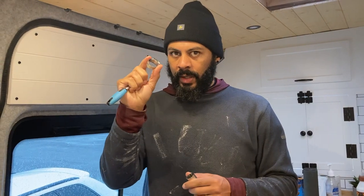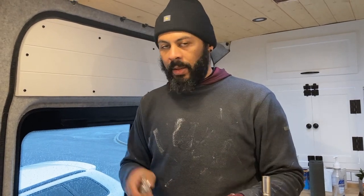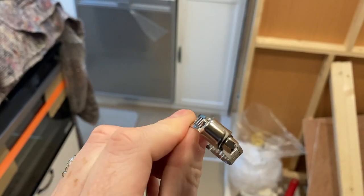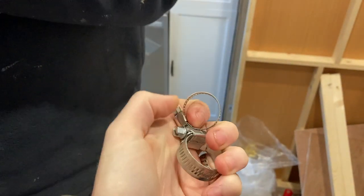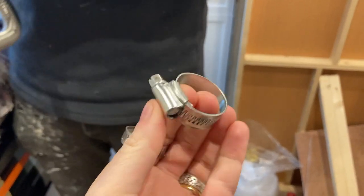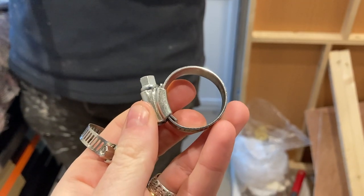The update is that we've got some better jubilee clips - proper heavy-duty ones from B&Q. They're quite expensive, about a pound each, but we only need four so it's not too bad. We're going to get the exhaust pipe on, the air intake on, and try to get as much of the installation done as possible. The ones that came with the kit are a little bit naff - we can't get them to tighten properly over the pipes, so these heavier-duty ones should give a much tighter seal.